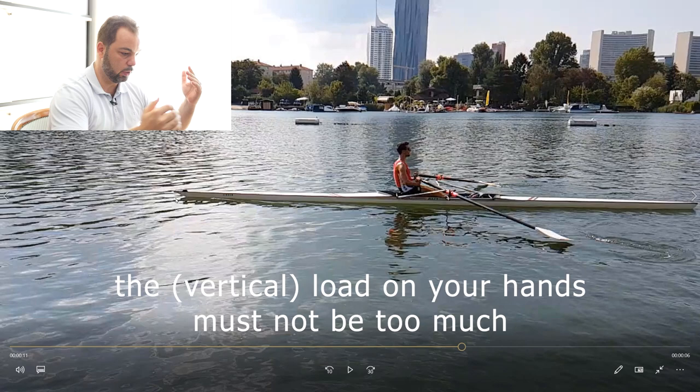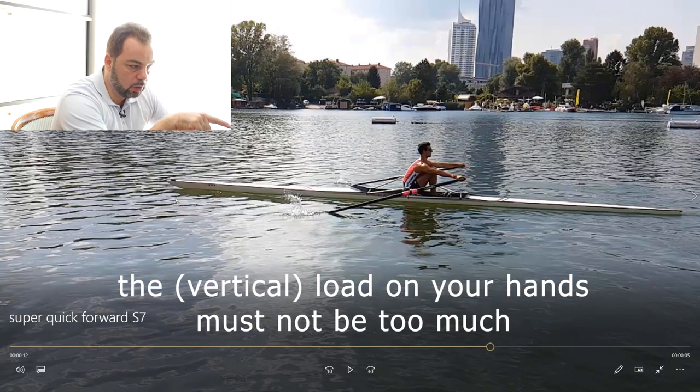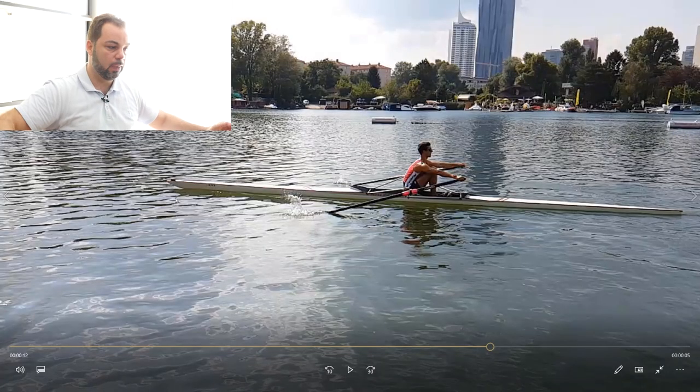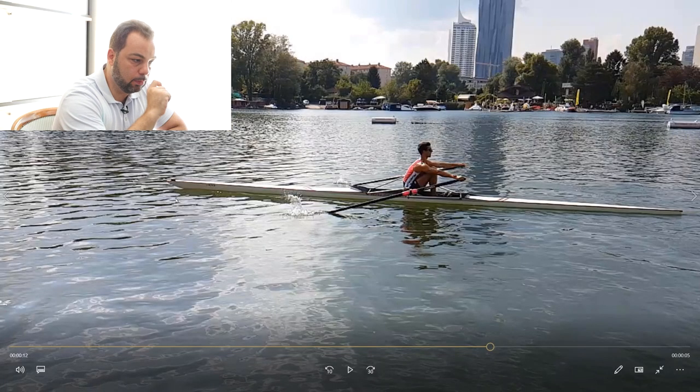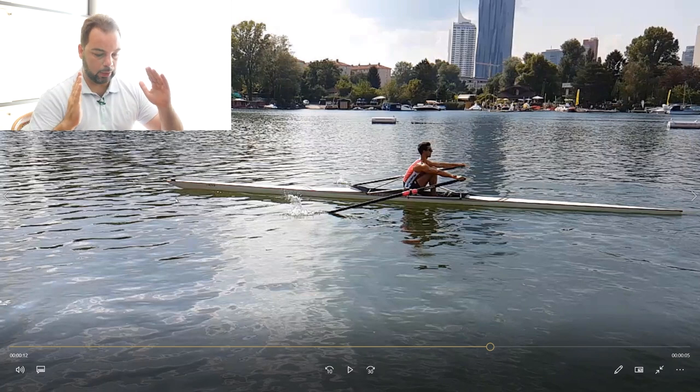Alex now has to get everything right, which means the load on the hands must not be too much. He's still a bit too deep — see this. He doesn't have Randall foils; if he had Randall foils, they'd give him feedback easily. Sit in nice and softly. Without them, this is why he gets the blades too deep. Does he do this exercise well? Absolutely — but not perfect. In a perfect world, his blade would not be any deeper than it would naturally be if it floated.